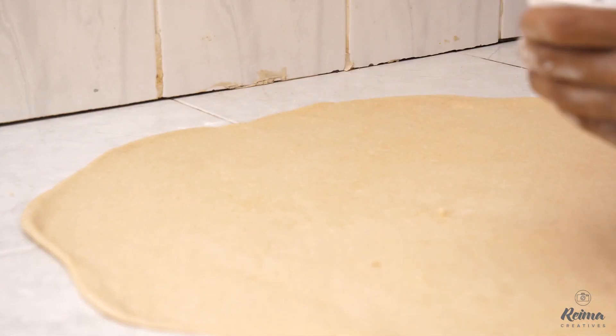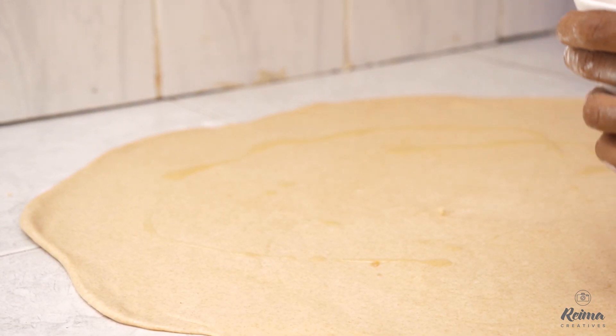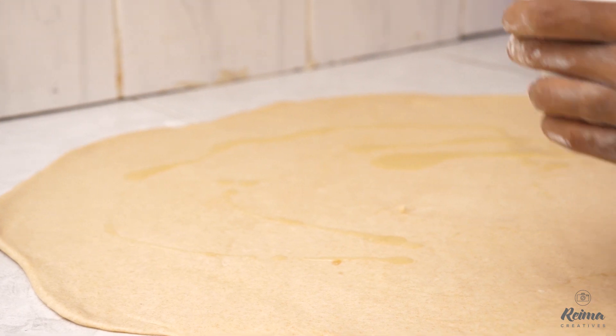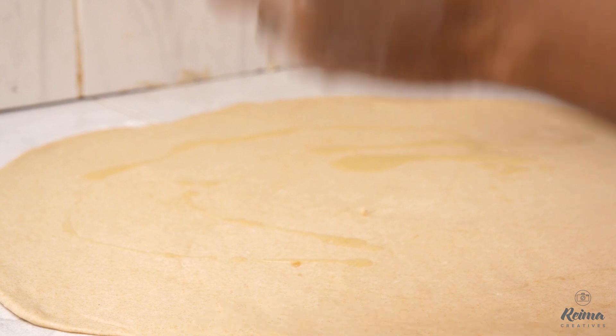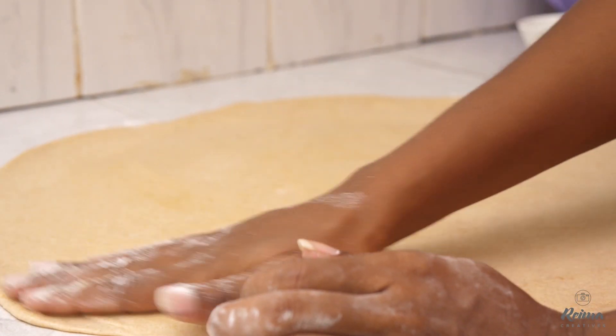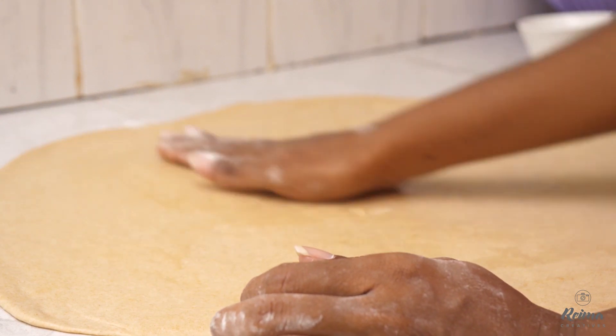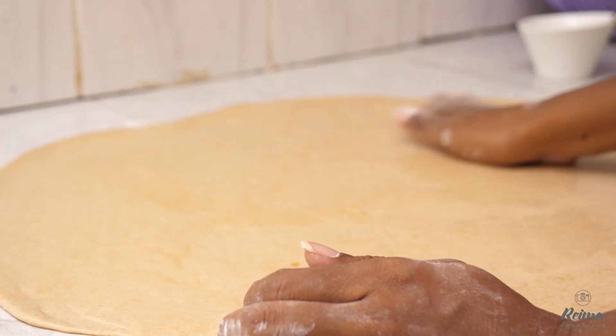I put my oil — not a lot, just enough. Don't exaggerate when it comes to chapatis. If you put a lot of oil, your chapatis will be oily, and they need to be a bit dry so that someone can have as many as they would love. So I spread my oil.